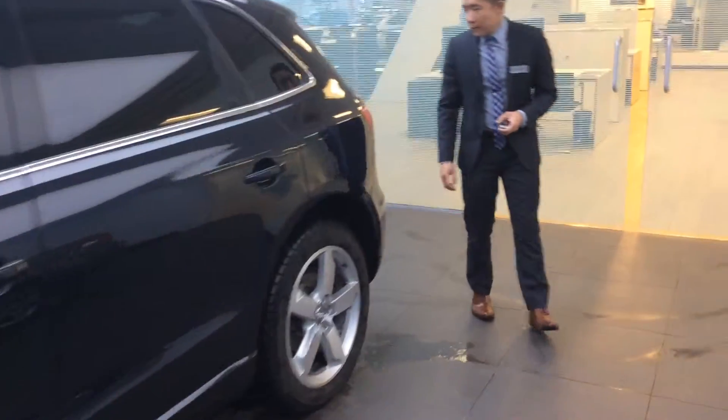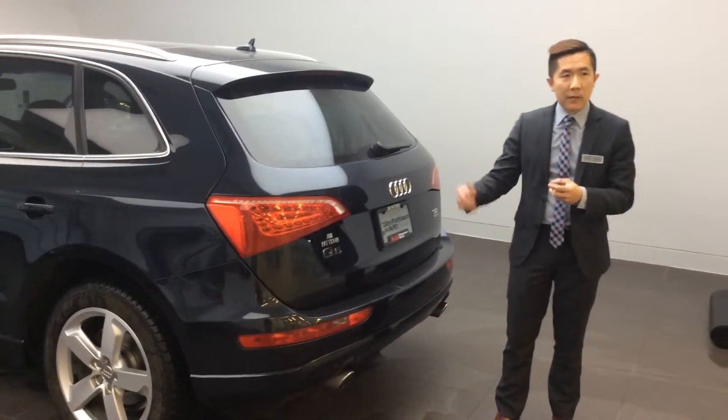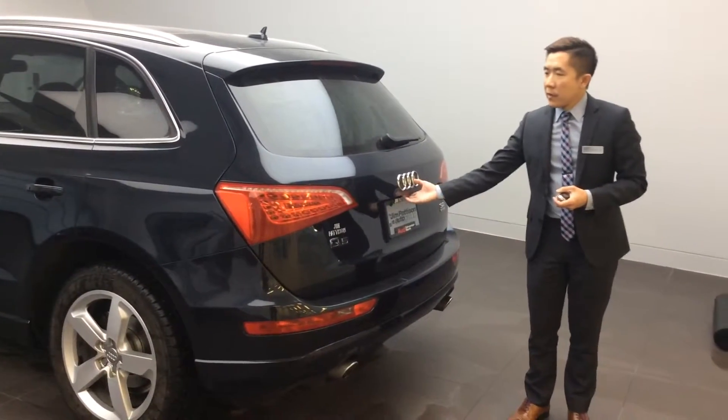Moving towards the back to get more of that distinct shape, the LED rear taillights give you that reminiscent Audi look as well as a bright appearance, and they are also cost efficient.